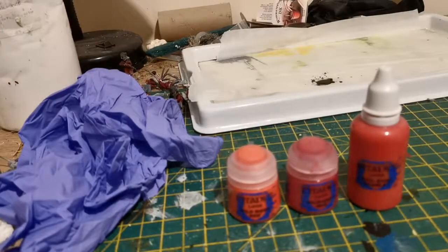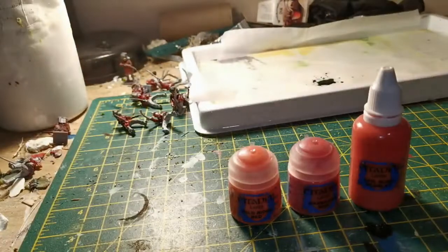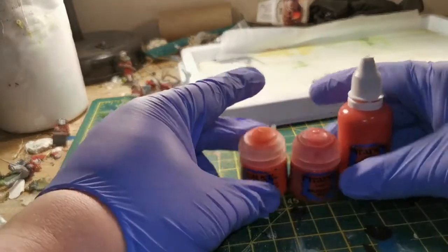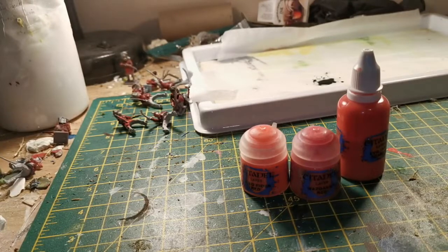Wild Rider Red was used for the highlights, and what I'm going to use Evil Sun Scarlet for is to go over the bits that have been highlighted but where I want it to be a bit darker. So what I've done with the Wild Rider Red and the Evil Sun Scarlet is highlight it out so it looks sun damaged, but then I want the Evil Sun Scarlet to make the shadows a little less sun damaged.